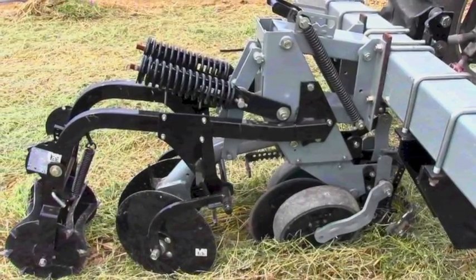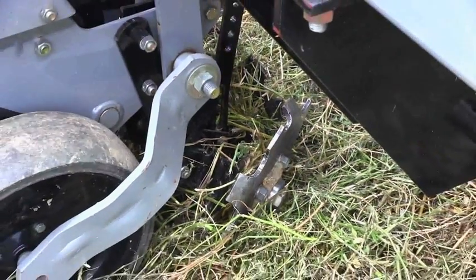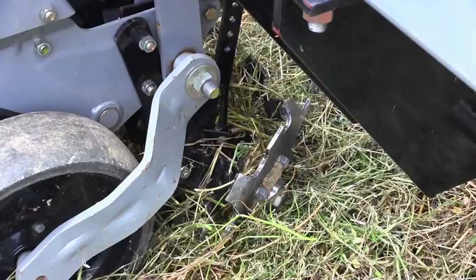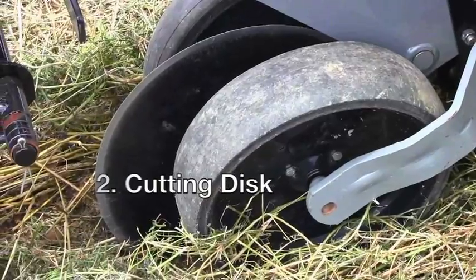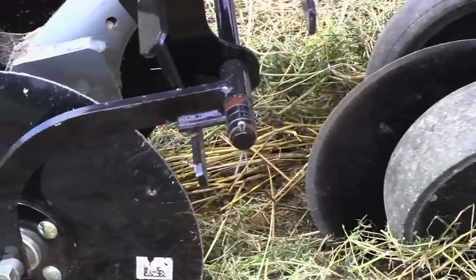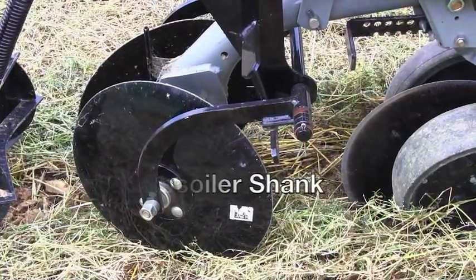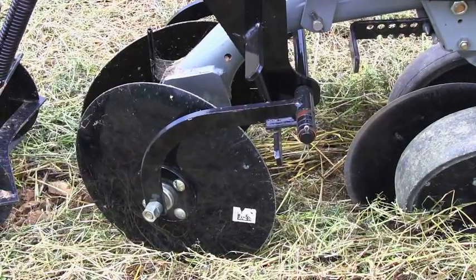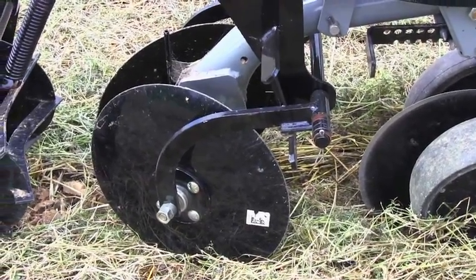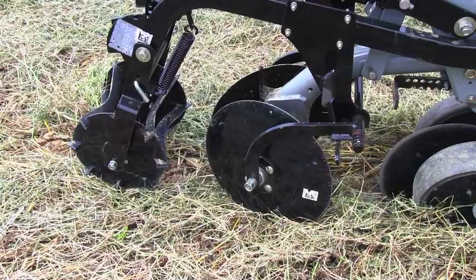As you can see in the front of the implement, we have our cleaning disc, which grabs the cover crop and removes it from the planting zone. Behind the cleaning disc, we have a cutting disc, which cuts down through the sod. Behind that, we have a subsoiler shank, which will cut down into the soil about 10 inches. That is surrounded by two more discs, which will pull the soil back in towards those discs. And behind that, we have our leveling basket, which will take that loosened soil and level it to make a nice flat planting surface.